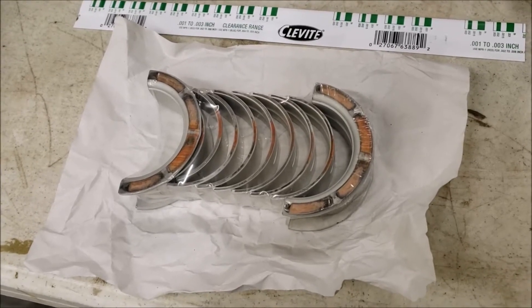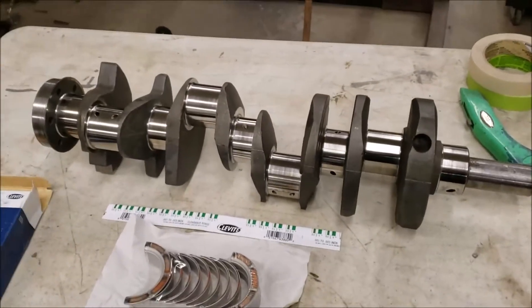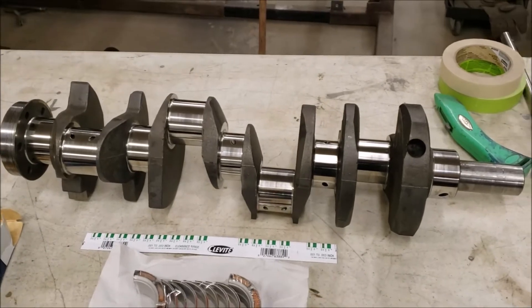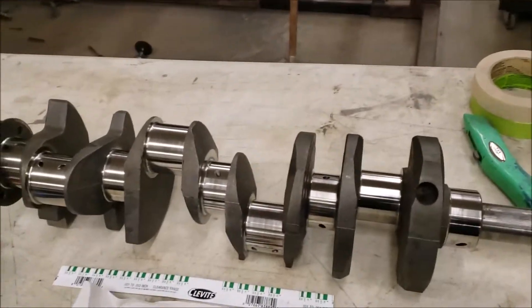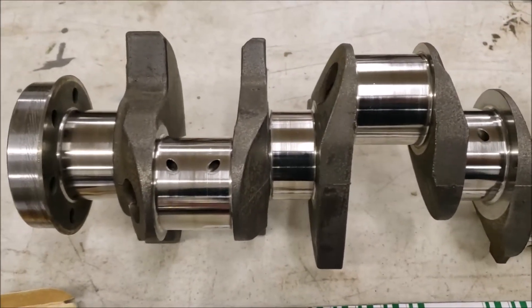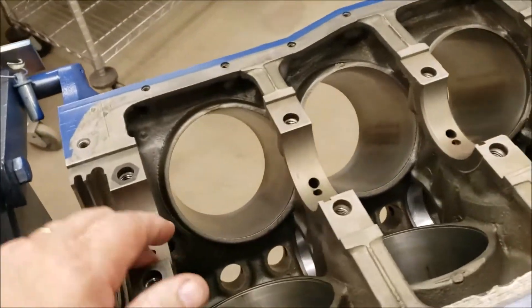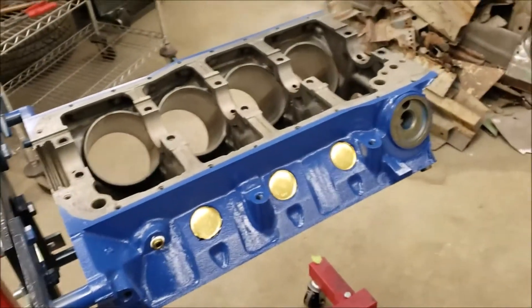Before you do any of this, make sure that your parts are clean enough to eat off of. Make sure all the oil galleys in the crankshaft are cleaned out with a brush and a good solvent — I like to use brake cleaner because it doesn't leave a residue behind. Same with the block: make sure it's absolutely dirt-free, no dust, nothing. This is a surgical area.